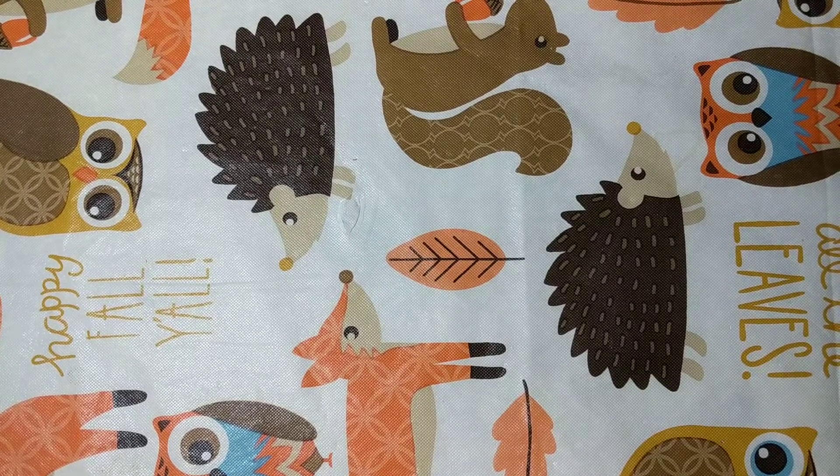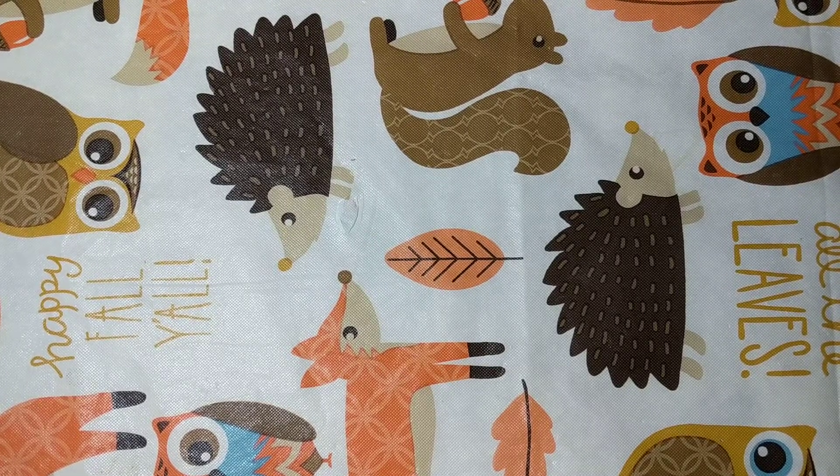Here's a quick DIY holiday treat for your bunnies. Here's what you'll need.